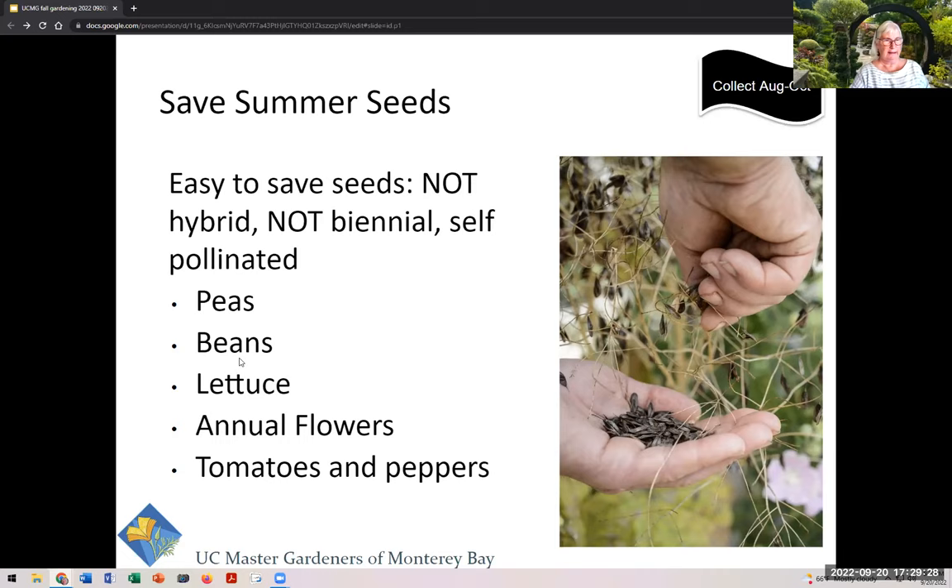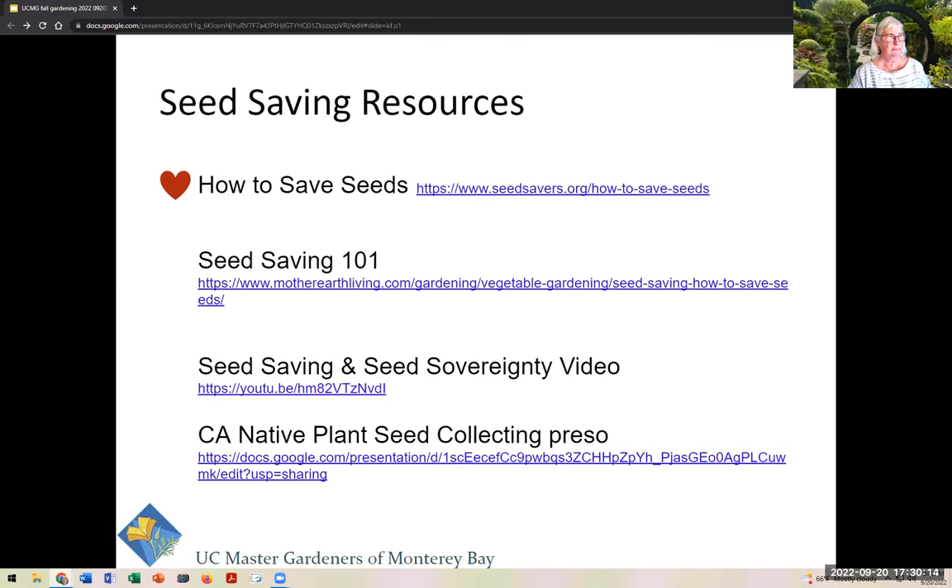Who doesn't have some beans that didn't get picked and are drying on the vine? Lettuce goes to flower and is another good one to save seed from, if it's not a hybrid. Annual flowers are probably the easiest — you're not eating the flowers, the seeds are usually obvious, and you just shake them off and dry them. Tomatoes and peppers are more advanced because they have a wet fruit from which you have to extract the seeds. For more information, seedsavers.org is a great resource — they have excellent information and non-hybrid seeds to choose from.